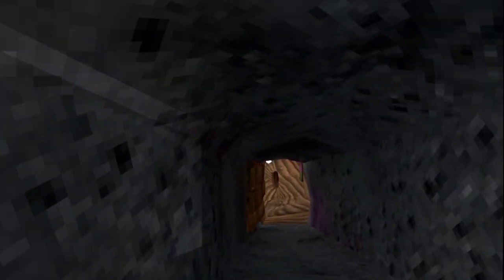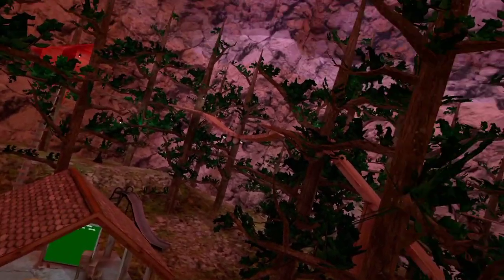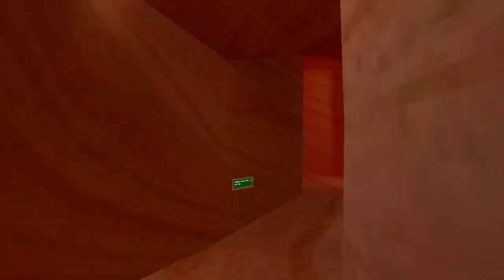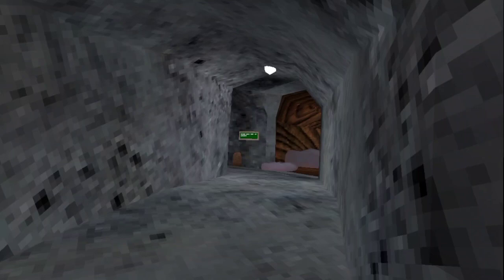There are twelve maps. This is Forest. I'm not going to show you all the maps, I'll just name them off. Beach is in a little tunnel over there, down there is Caves, over here is Canyons — that's my favorite map. We passed Clouds over here. This used to be Attic, where you could build with Legos, but they closed it off.